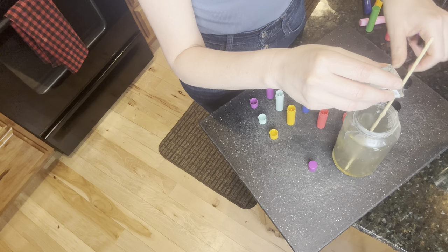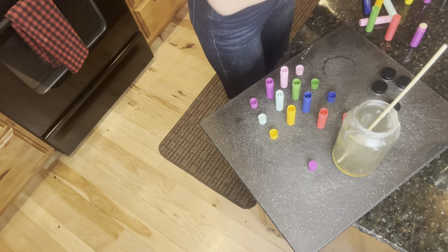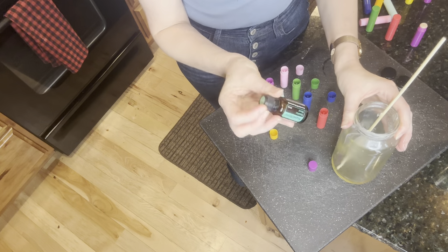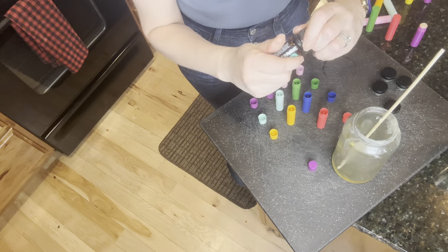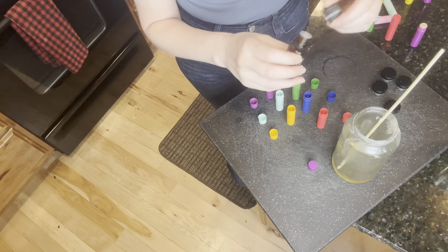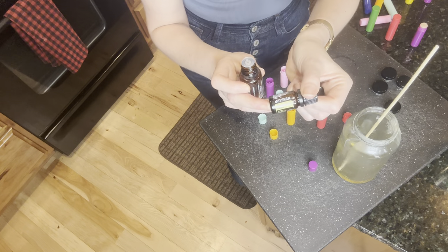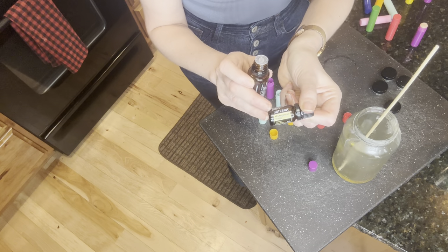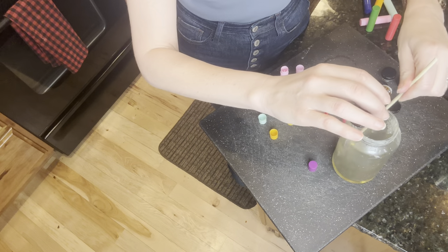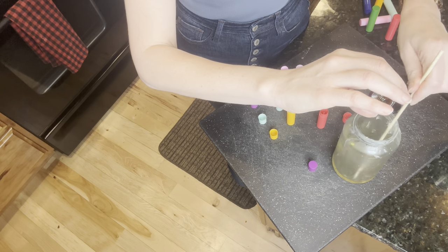For essential oils, for this tube size I like to use about two drops per tube, so I'm going to add about 12 drops of super mint. Super mint is a nice combination — it has peppermint, Japanese mint, bergamot mint, and spearmint. You could also use just spearmint, just peppermint, or doTERRA vanilla — though vanilla is a milder oil so you'd probably need a little bit more.